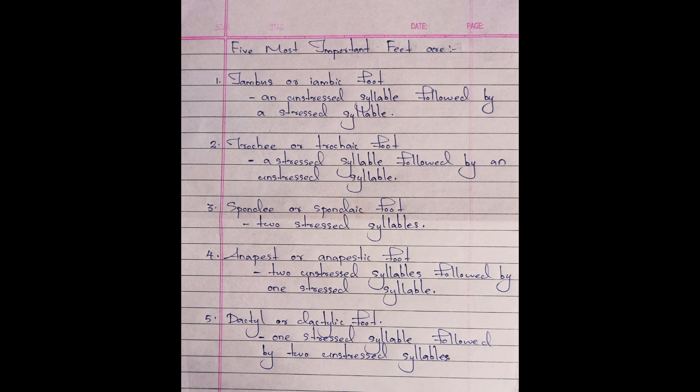The first three — that is iambus, trochee, and spondee — are disyllabic feet based on two syllables. And the last two — that is anapest and dactyl — are trisyllabic feet based on three syllables.